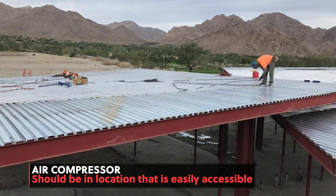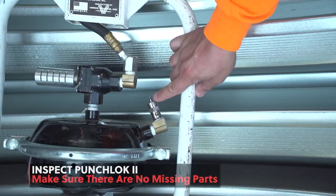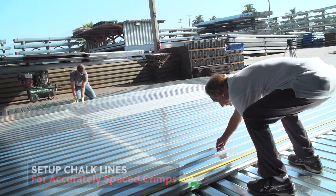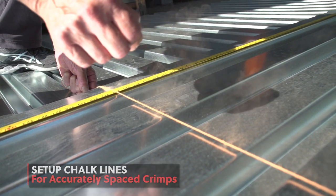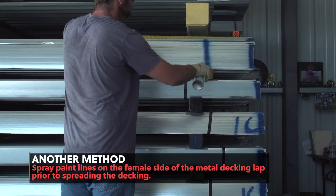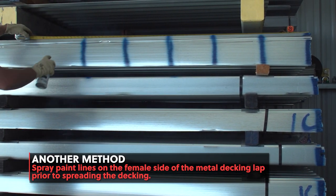Place your air compressor in a location that gives you the most access on all sides to your work area. Do a visual inspection of your Punch Lock tool to make sure nothing is loose and there are no missing parts. For accurately spaced crimps, set chalk lines at the correct spacing required by your project's plans. Another method is to spray paint lines on the female side of the metal decking lap to the specific distance needed in accordance with the specifications on the plans.